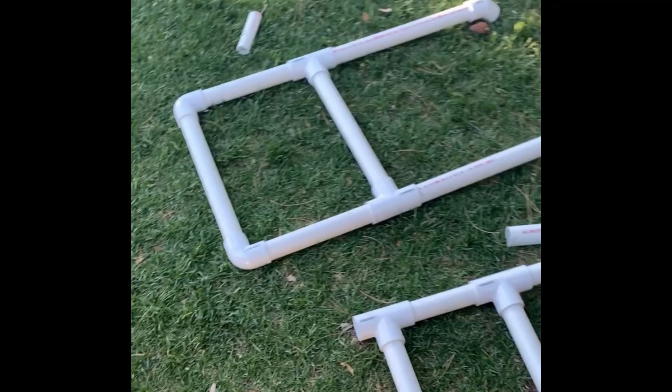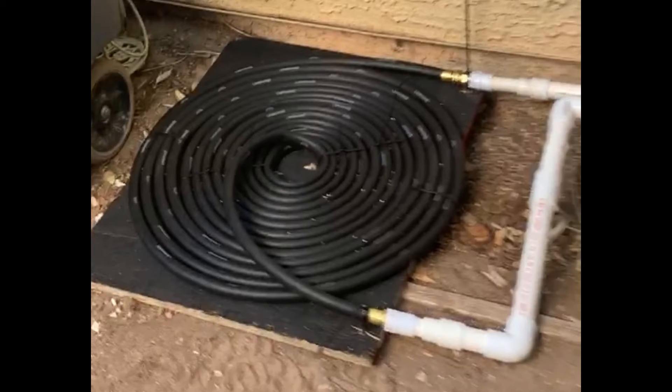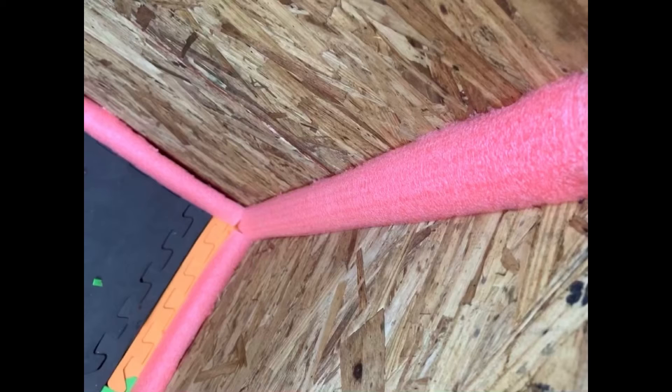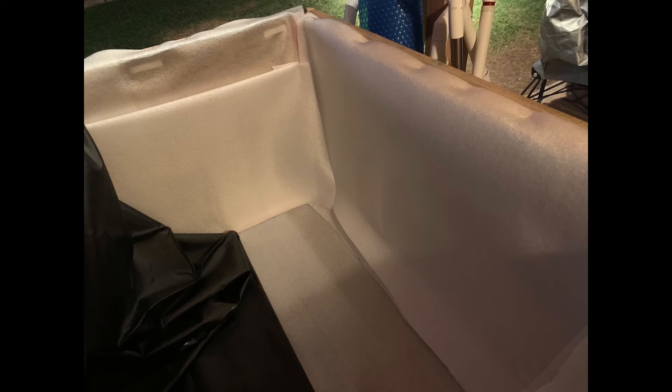So I took a break and did some googling while I worked on the pool ladder and the solar heater. I just decided to bite the bullet and stop being cheap. The OSB got replaced with plywood. I did use pool noodles to line the corners, but then I reluctantly threw some cash at pool padding and a pond liner.